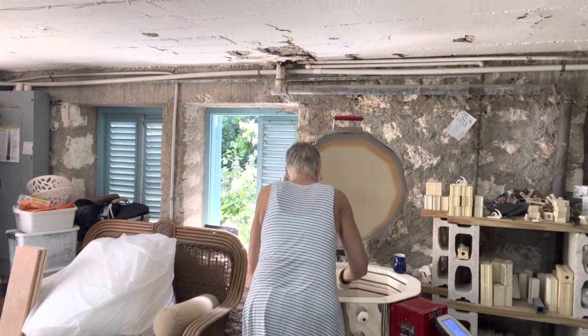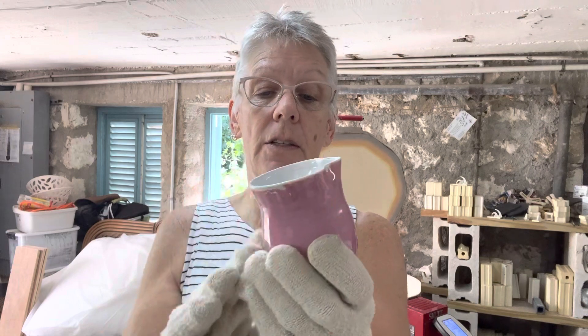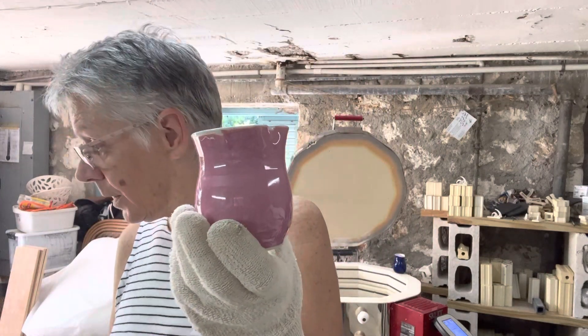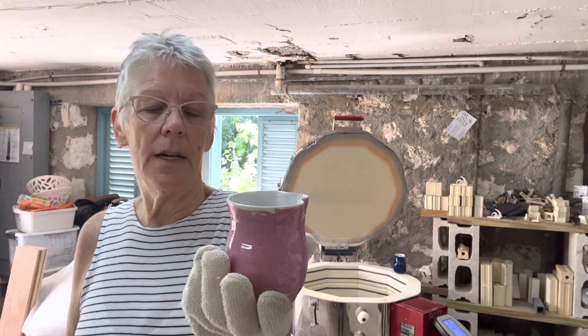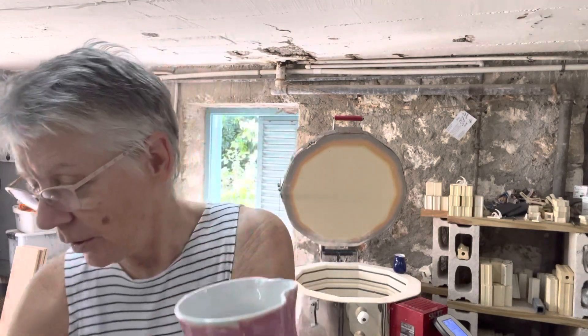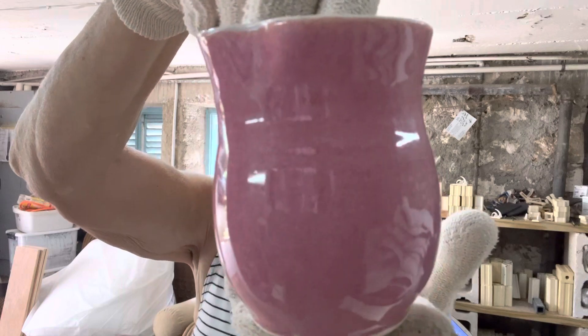I still have to sand the bottom. This is another creamer done in Opulence Cherry Blossom. Not a lot of people are fans of pink, but I have it and I've got to use it, so I'm finding little projects to use up the pink. By the way, the Eggshell, Smoky Mountain Mist, Blue Monday, and Cherry Blossom are what are called reduction-look glazes. It does look like it's done in a hotter kiln that fires to reduction, but of course an electric kiln fires in oxidation — so it's called a reduction look. It's really pretty and there's an iridescence to it that I can't quite show you on camera, but it's really nice.